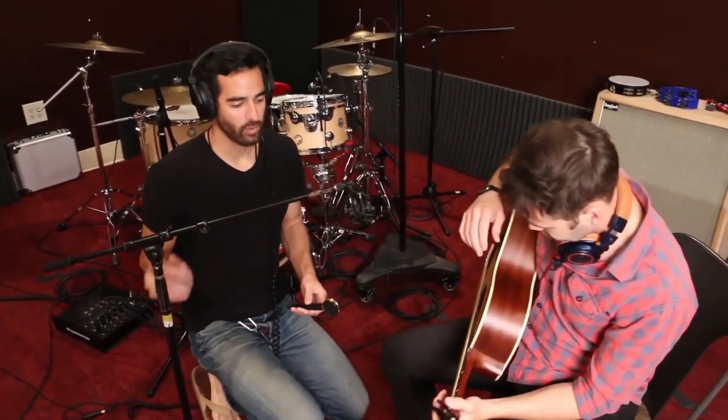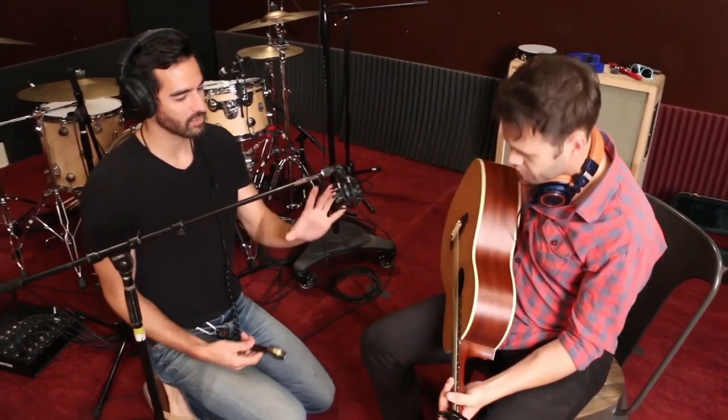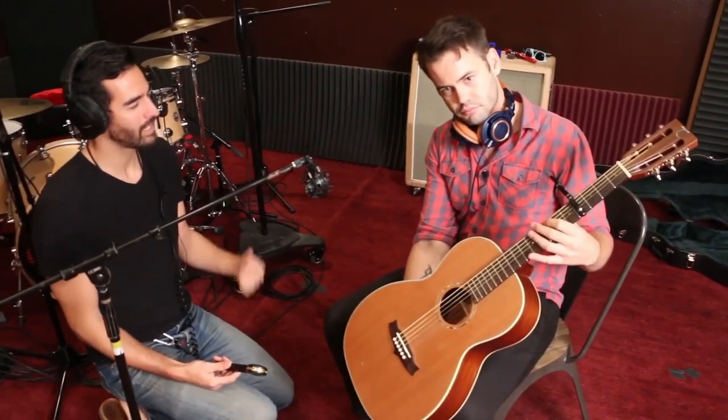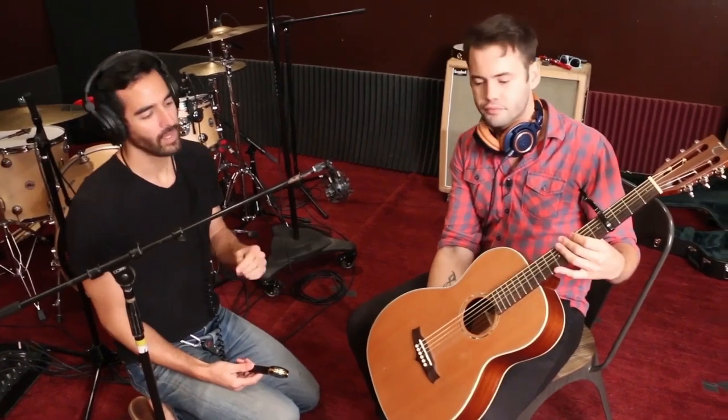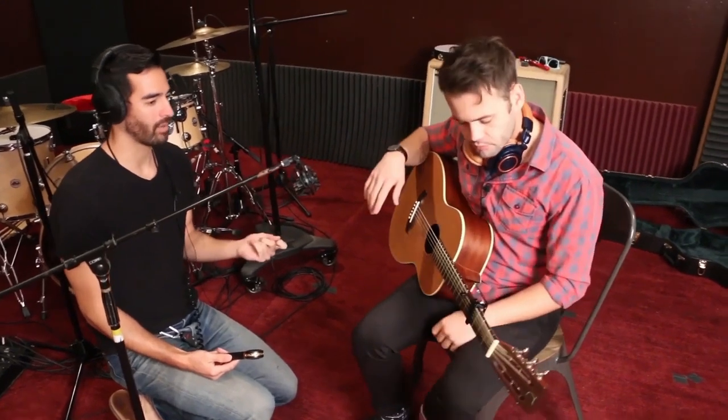All right, so what I'm going to do here is we're about to record acoustic guitar. We decided to go with this smaller scale Tanglewood over the Taylor that you normally play. As beautiful as this Taylor is, it's more of a strumming guitar, and we're doing a finger-picking part.